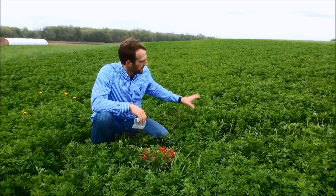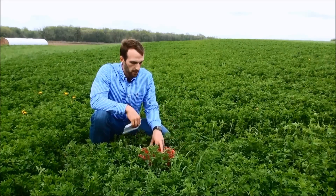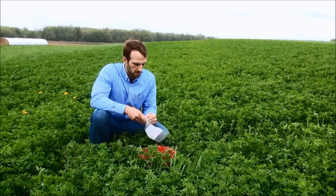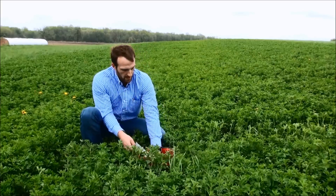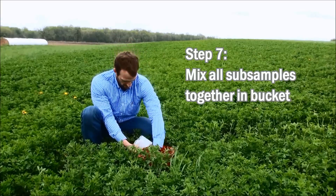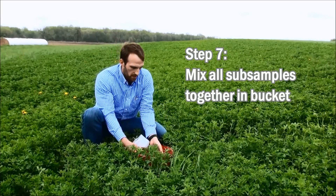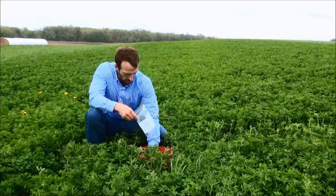Now that we've gone throughout the field to characterize our 40 acres — taking 10 subsamples into our bucket — we want to get an accurate subsample off to the laboratory so we can determine fiber content, protein content, and help us determine when to cut. I'm going to turn the sample over just like a laundry washing machine, putting my hand down to the bottom and turning it over, and I'm going to fill roughly half this bag and get it off to the laboratory.